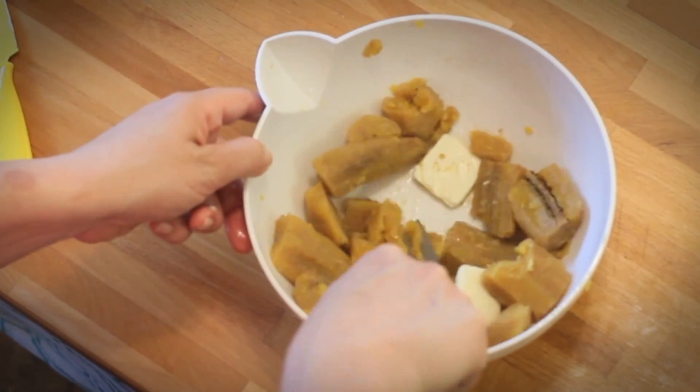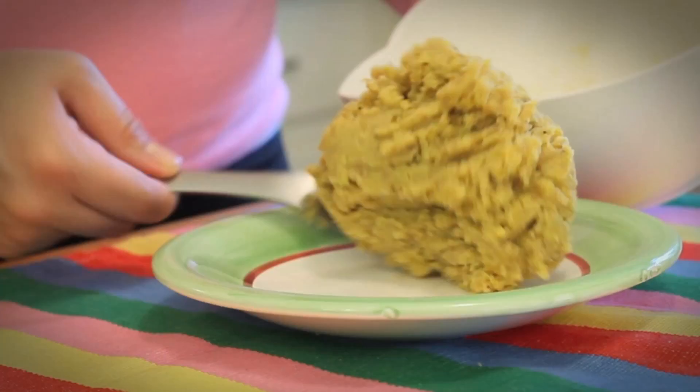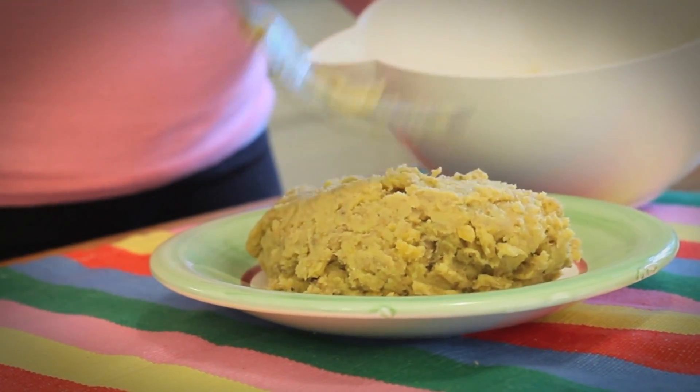Drain plantains and immediately mash them while they are still hot. You can add butter or olive oil to help you mash them better and obtain a smoother and flavorful Mangu.